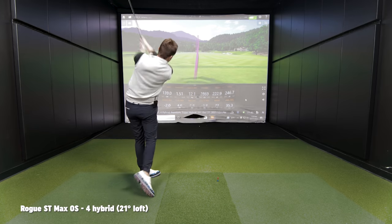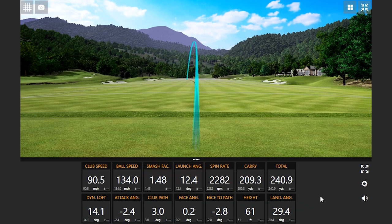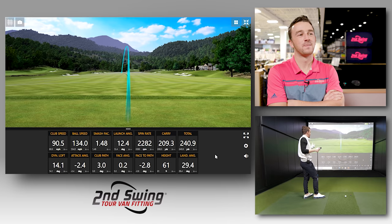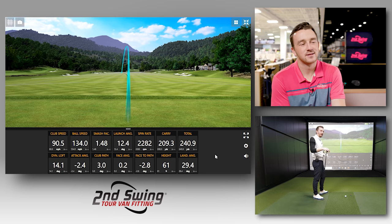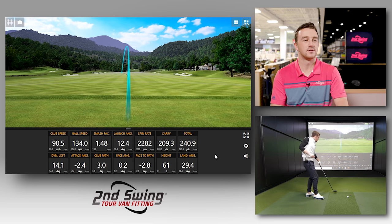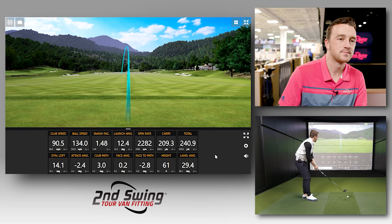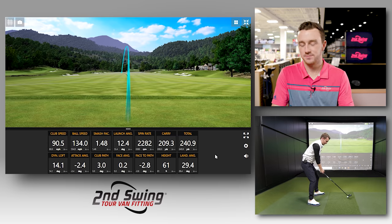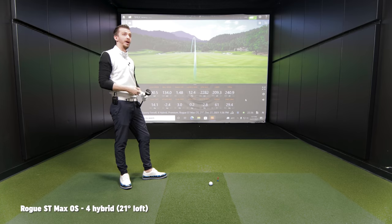Let's give it a ride with the Rogue ST Max OS — 21 degrees, matte black finish, with the flash face and all the technology. On the first swing — I felt like I really snapped that thing left. I think the forgiveness level is huge with this. I'm interested to see once I really connect if that launch goes up. Dynamic loft dropped to 14 — I really feel like I got a head on that. Those are driver numbers: 22-23 spin, 148 smash. For players that struggle with spin or spinning it too much, all these options have been great so far — we're keeping the spin off of it.